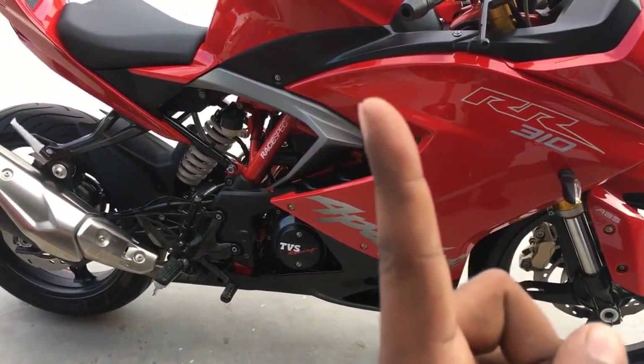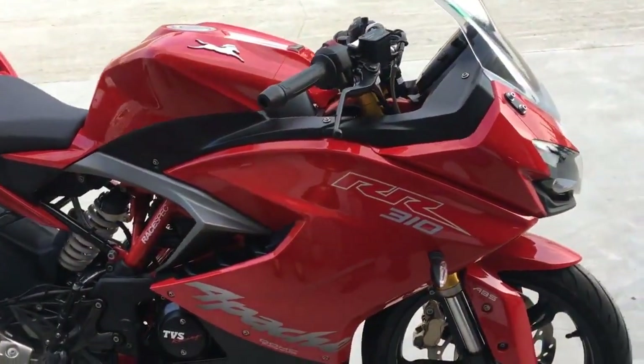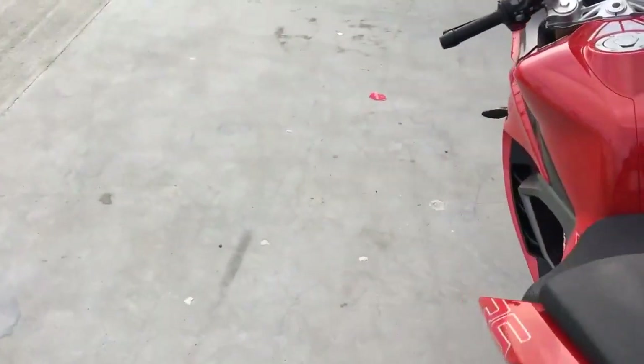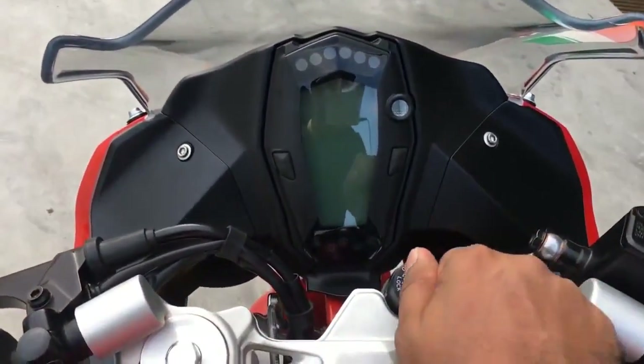As I said, the cylinder sits inclined. 6-speed gearbox, 34 PS, 27 Nm, and the bike weighs just 169.5 kilos, so in that sense it should be an interesting machine to ride — and I'll come to whether it is an interesting machine to ride or not.